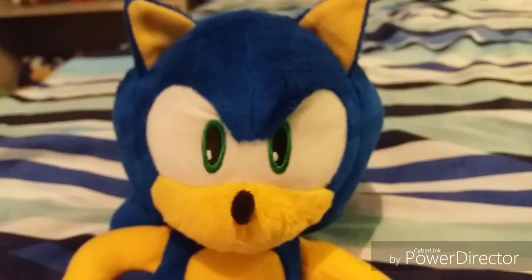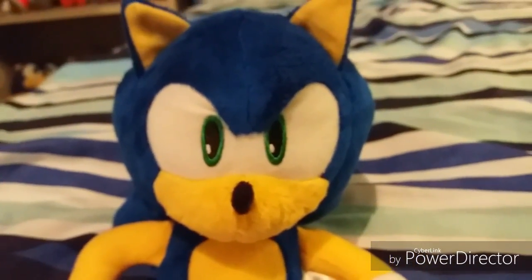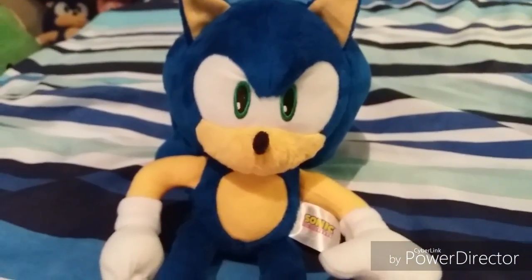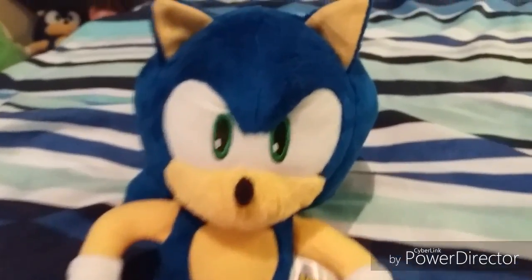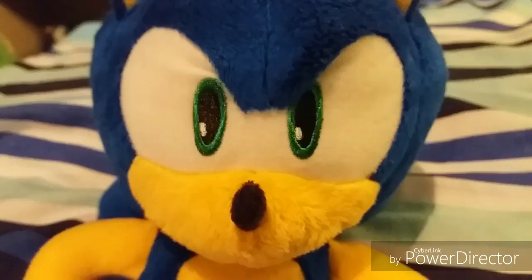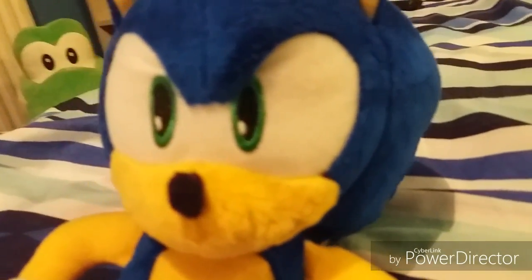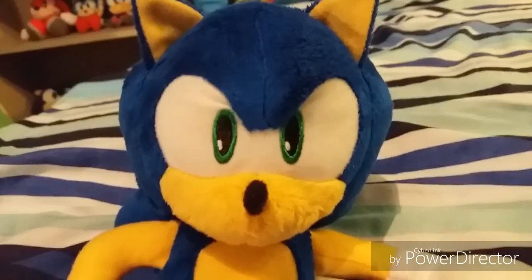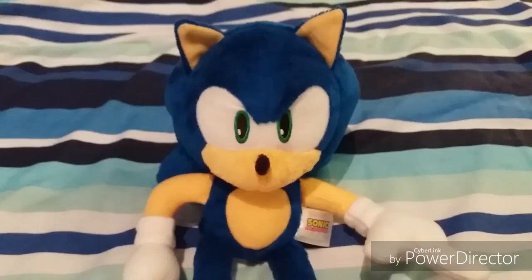Last but not least, warnings. For warnings, I recommend you guys take good care of this plush. Because, for example, what if Tomy lost their Sonic license? This plush could become really, really rare — like, let's say it was a prototype; it would be extremely, extremely rare. So pretty much what I'm saying for warnings is: take good care of this plush.